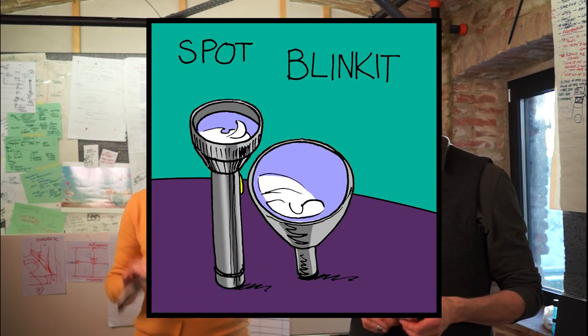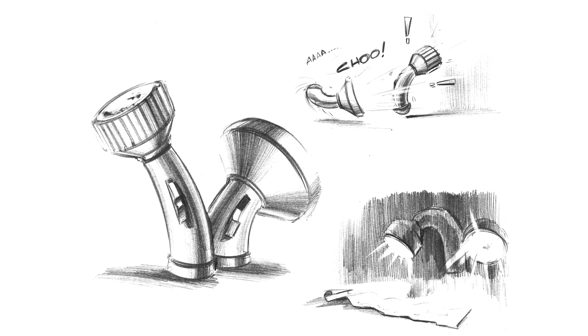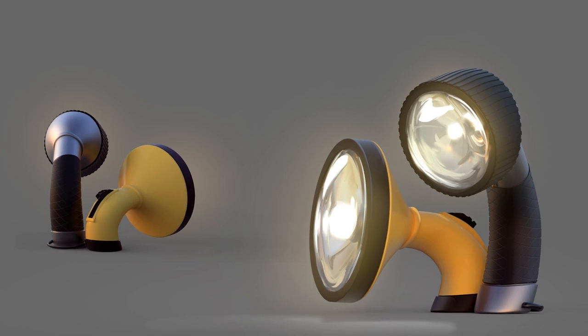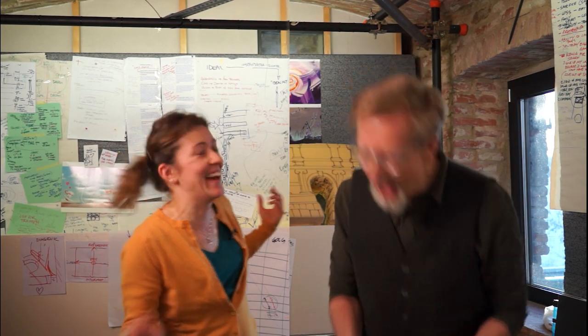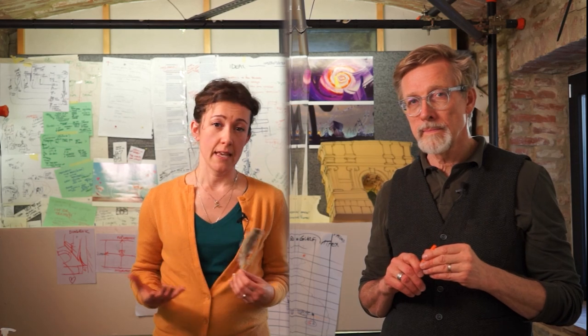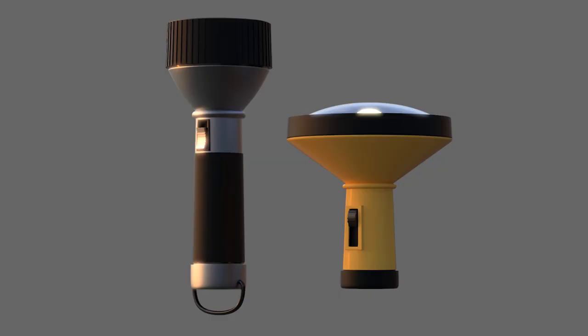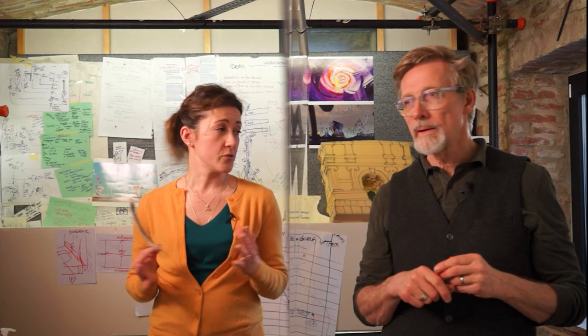Speaking of which, two characters I really like are the little flashlights — Blinket and Spot. Two little flashlights, two brothers: Spot the tallest and older, and Blinket the youngest. When you say they're brothers, Inanimati don't reproduce as humans do, but they can still use some genealogy names such as cousins, aunt, brothers or sisters — especially when two Inanimati share the same characteristics, like these two flashlights, even though they're a little different in age and size.